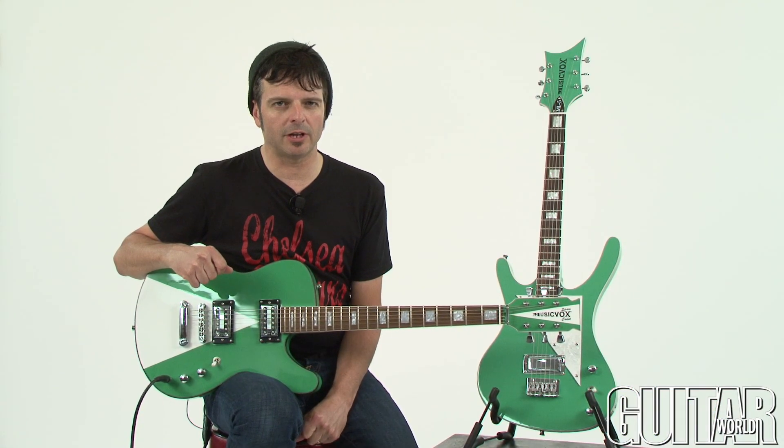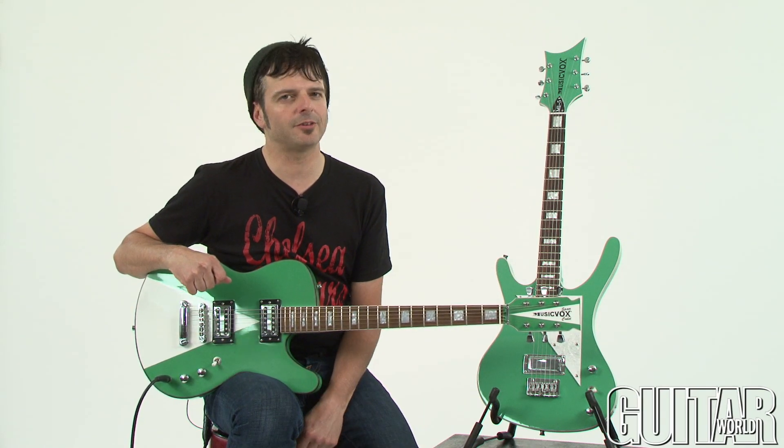Let's begin with the Space Cadet Custom Special. I'll start off clean and then kick in some gain so you can hear what that sounds like.